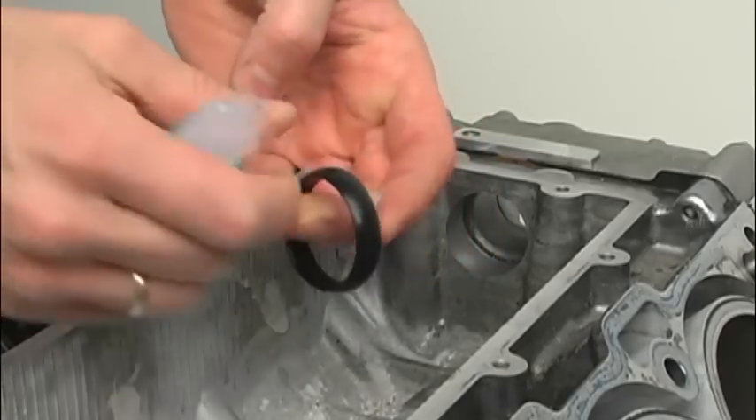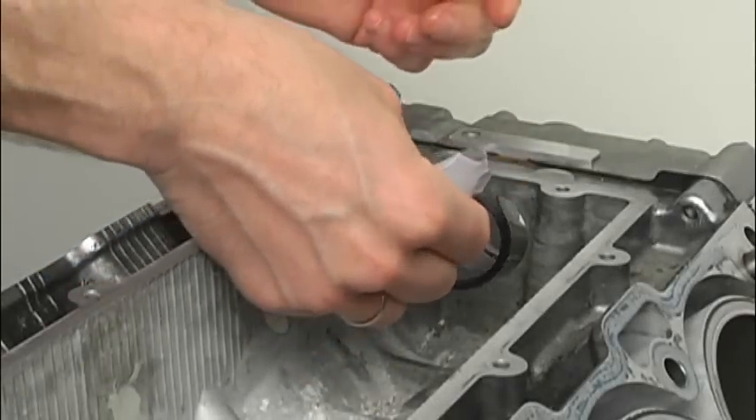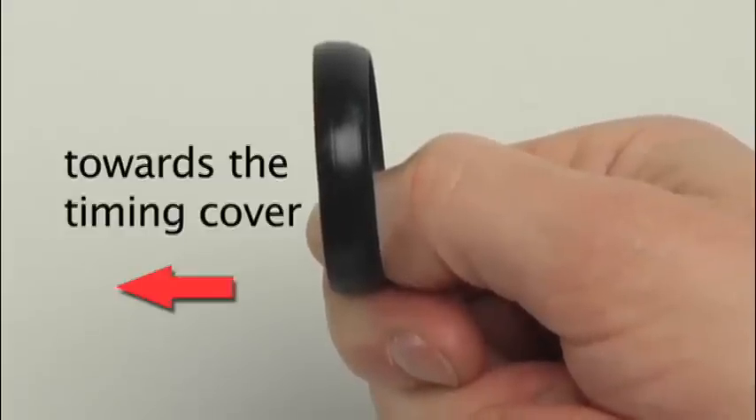Lubricate all surfaces of the new front seal liberally with the grease provided in the kit. Fully fit the front seal into the housing, taking care to make sure the flat profile of the seal faces forward towards the timing cover. This is critical to a proper installation.